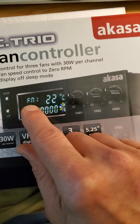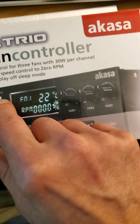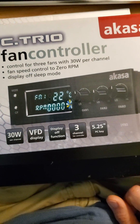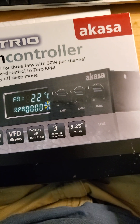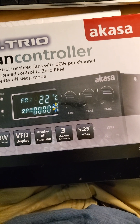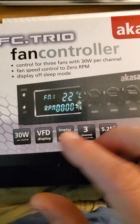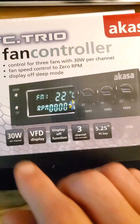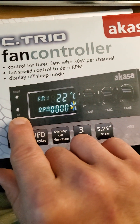The display indicates which of the three fans is being used: one, two, or three. You use a button to switch between the three fans, which is a bit of an unusual design choice. They could have put in something a little more efficient. There's also a button to switch between Celsius and Fahrenheit.